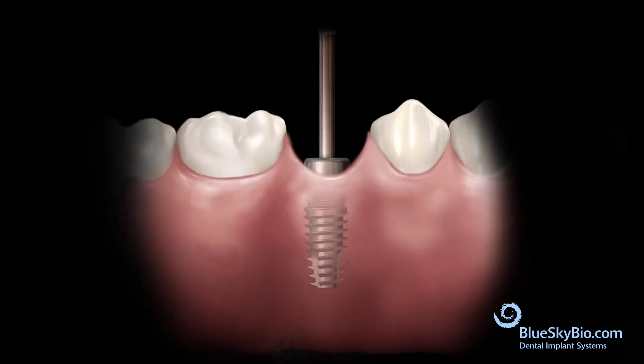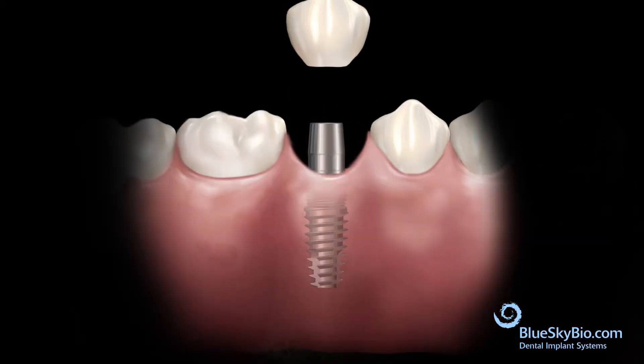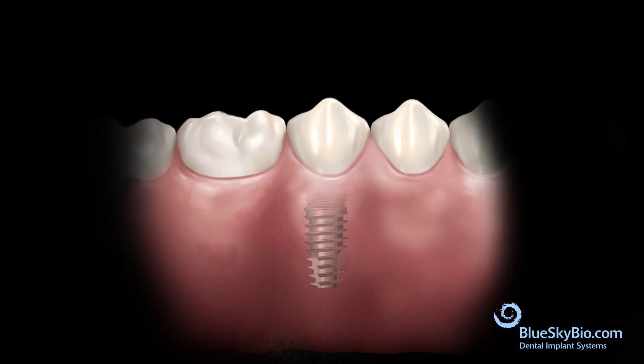Remove the healing abutment. Insert the abutment into the implant and tighten the screw with the ball tip screwdriver using light finger pressure. Place the crown on the abutment and remove any interproximal and occlusal interferences.